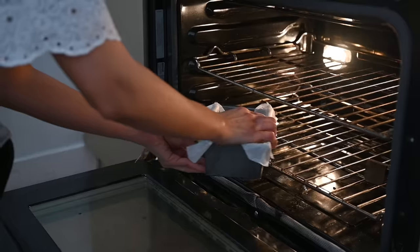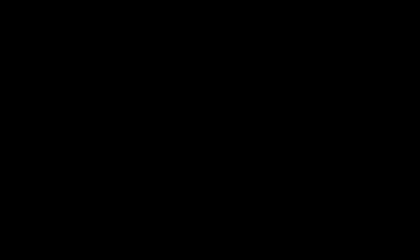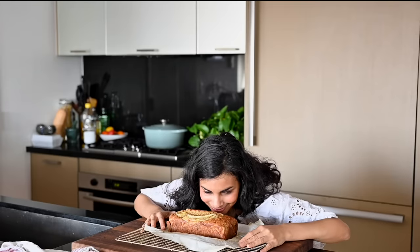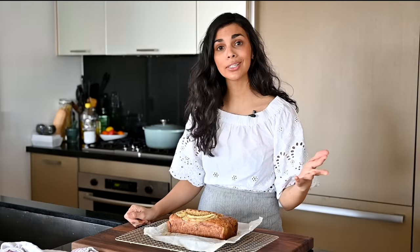It smells so good. Now you need to let this rest for 20 to 30 minutes before you slice it. If you slice into banana bread too quickly, it's still cooking inside and can be soft and fall apart. Go ahead and distract yourself — it smells really good and it's going to be hard to avoid.